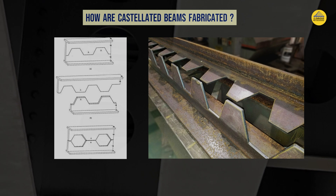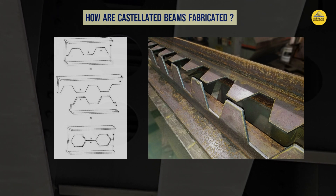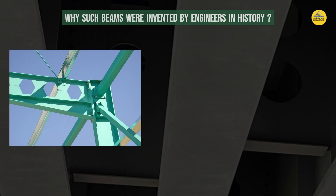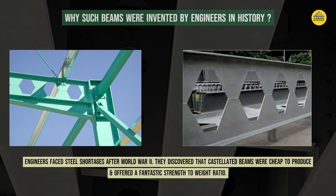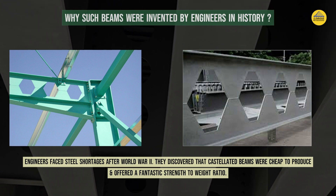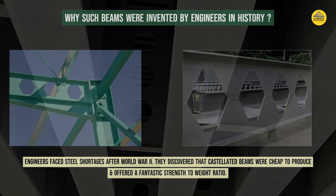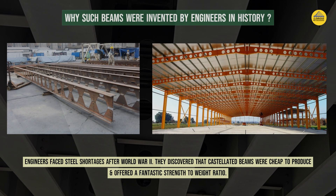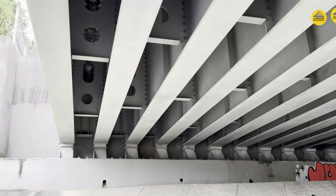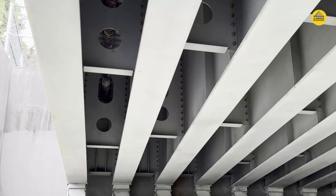Having discussed how they are made, let's go back to history to understand why they were invented. These beams have been in use since the 1950s, when engineers faced steel shortages after World War 2. They discovered that castellated beams were cheap to produce and offered a fantastic strength-to-weight ratio. They are often used for long-span structures like parking garages, office buildings, and as we see here, in bridges. A major advantage is they can accommodate various services like pipes, ducts, and cables within the holes, reducing the need for additional framing.